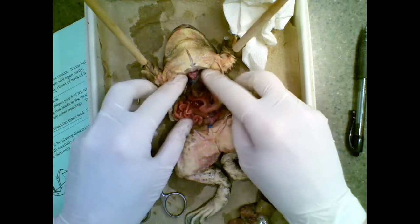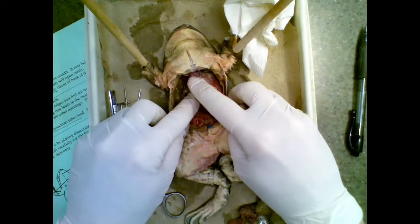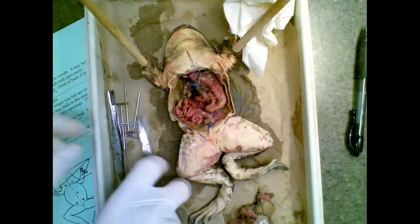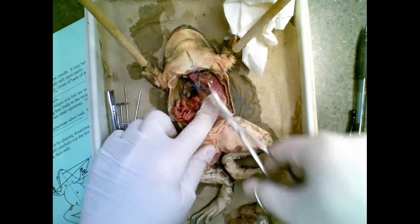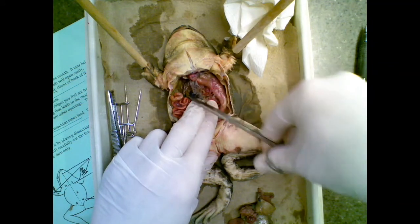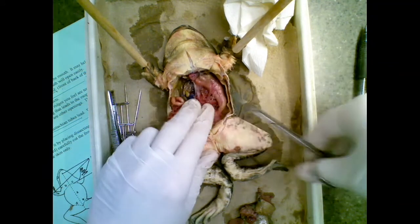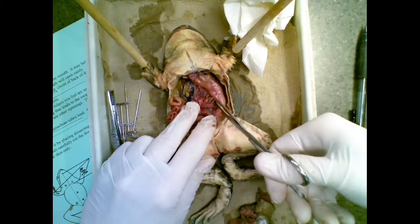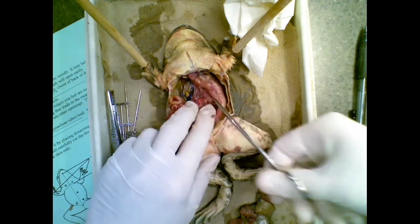Above the liver, I can see the heart. It's kind of hidden by the chest cavity, so we're going to look at that next. There's a lot of connective tissue holding all the organs together. You can trim connective tissue, which will help you see all of the different parts.